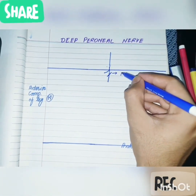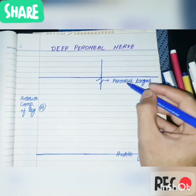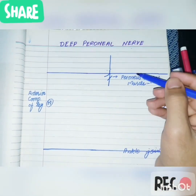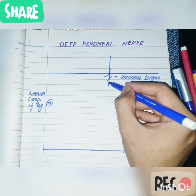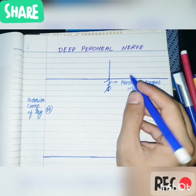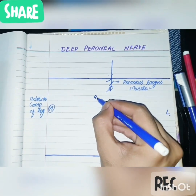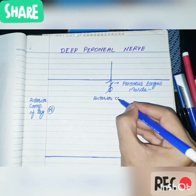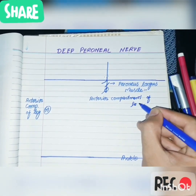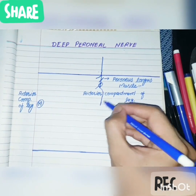This is the peroneus longus muscle — that is the landmark. This is the course of the deep peroneal nerve. The nerve enters the anterior compartment by piercing the anterior intermuscular septum. Here lies the anterior intermuscular septum, and by piercing it, the nerve enters into the anterior compartment of the leg.